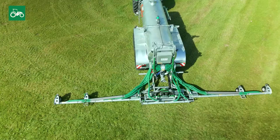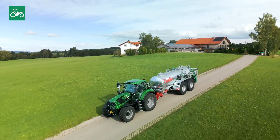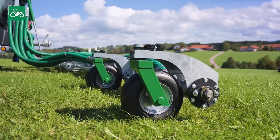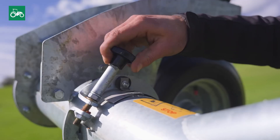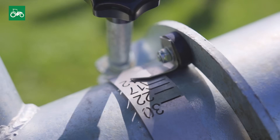With an impressive working width of 12 meters, a compact transport width of around 3 meters and a weight of 1150 kilograms, it offers an ideal combination of power and maneuverability. The distribution quantity and accuracy can be easily adjusted for different types of slurry using adjustable plates without the need for tools.